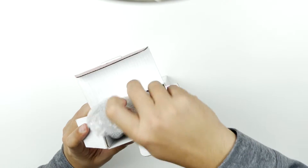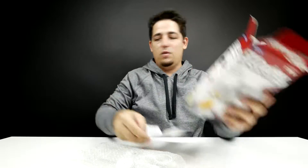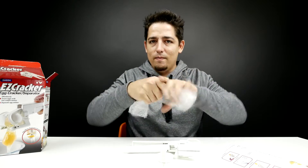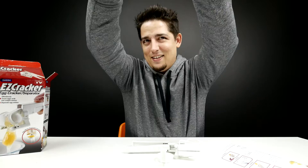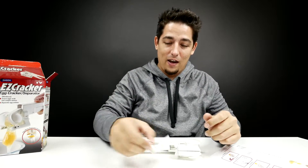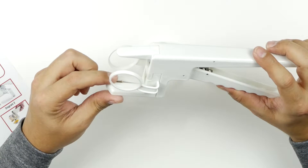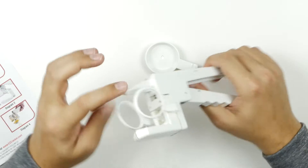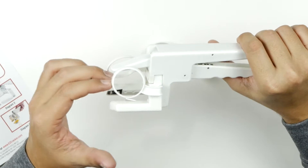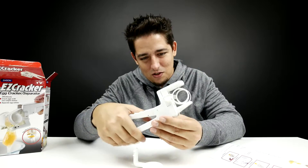Alright, so we've got the unit, and we have some instructions. So that's it — that's the whole thing. This is the separator tray. There are two little blades right here — they're razor blades. And this wedge shape, when you squeeze it, it pushes down while that separates. Very interesting, and that's pretty much the whole thing.